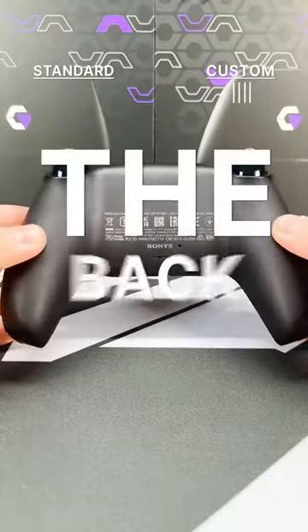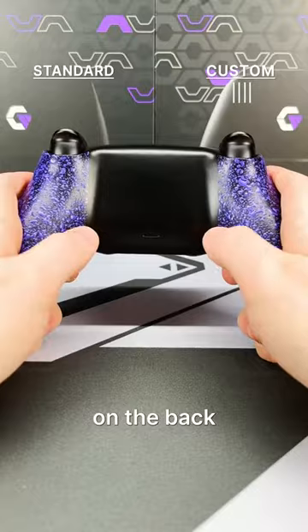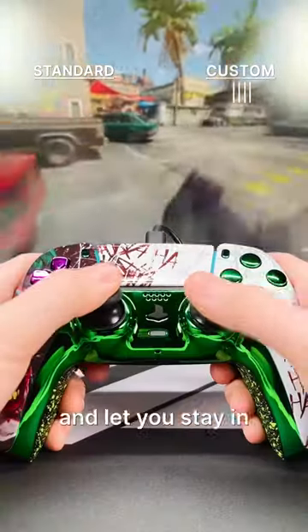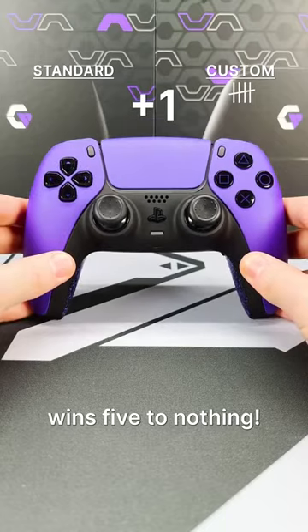The last round: the back. If the custom controller wasn't going to win already, this mod would make it win — the back buttons. There are two extra buttons on the back of the controller where your unused fingers rest. They can be bound to any buttons you want and let you stay in control of the thumbsticks at all times instead of having to quickly remove them to press a face button. The custom controller wins 5 to nothing.